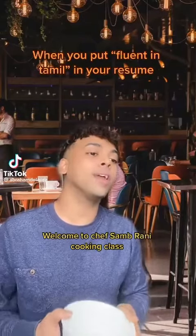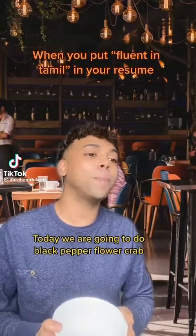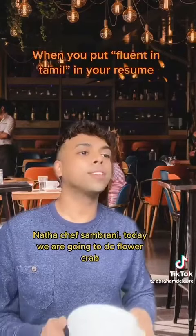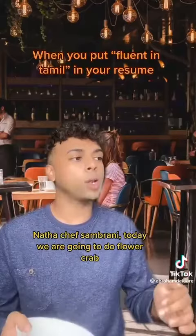Welcome to Chef Sam Dorrani's cooking class. Today we are going to do black pepper flour crab. My name is Chef Sam Rani, and today we are going to do flour crab.